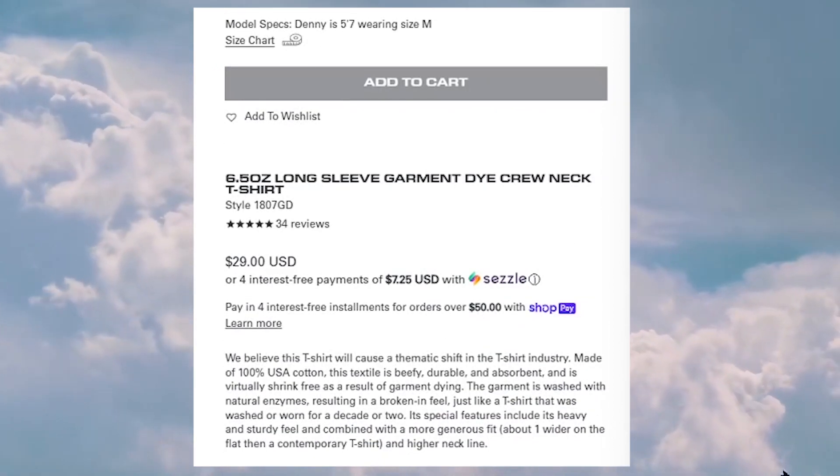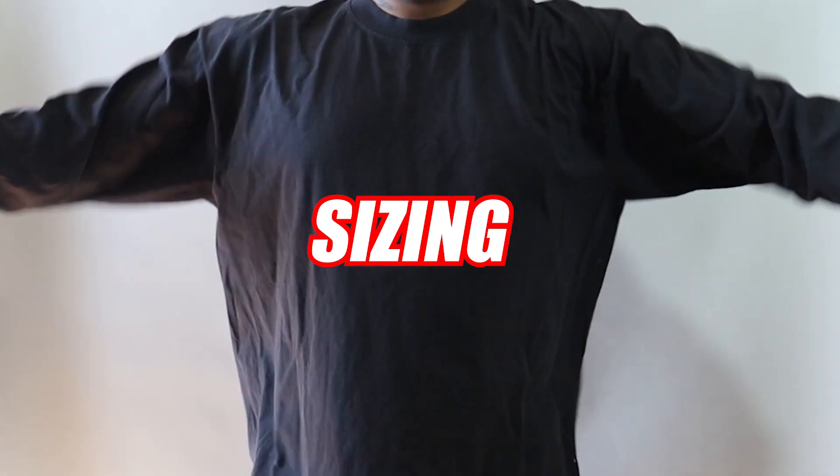If you creators do not have a wholesale license, I do recommend you try to get one so you'll be able to purchase these shirts at their lowest price available from their wholesale section.